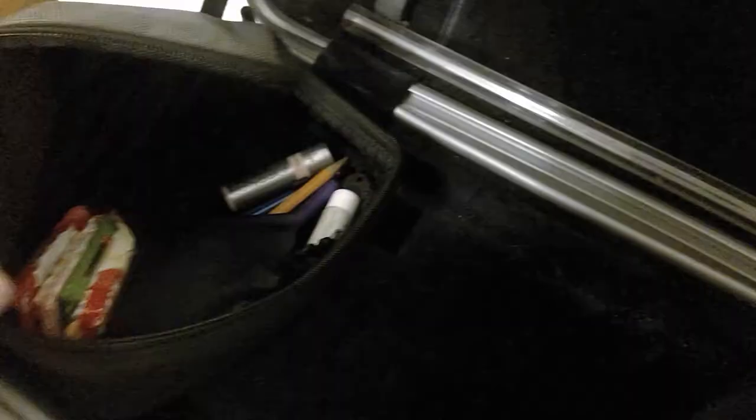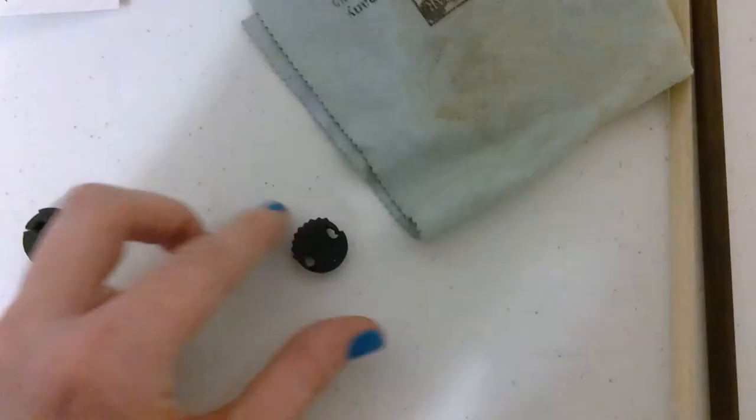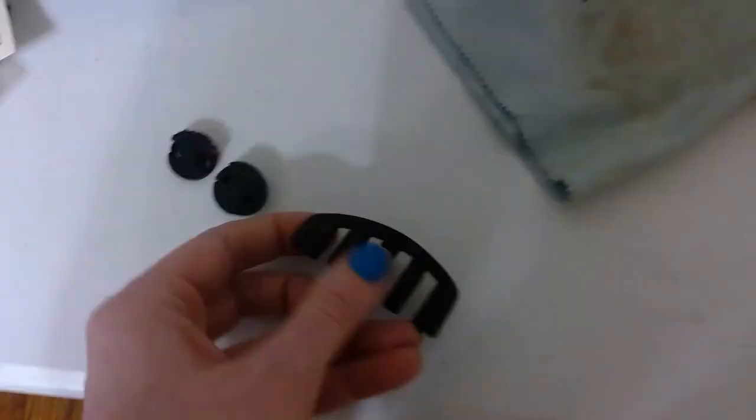Next we have more rosin — this one is actually cracked. Then I have these candies; my friend Marion actually gave these to me for my birthday one year and I just haven't eaten them, so they're still in my case. I have some pencils — two mechanical and one regular. Then I have some mutes: a regular one, a bejeweled one I got in high school that was all the rage — some of the jewels have fallen off but I love it — and a practice mute as well.